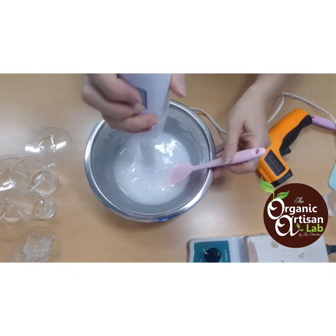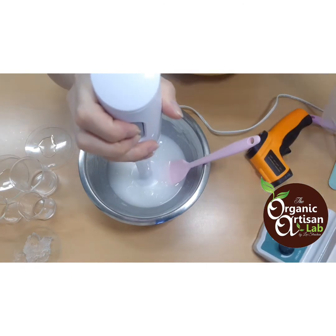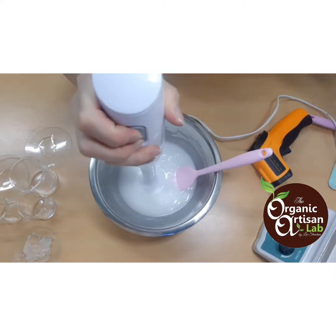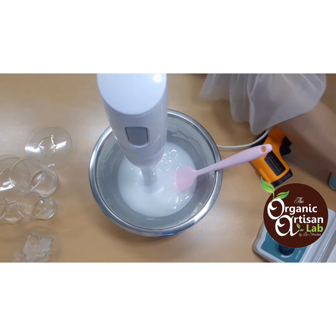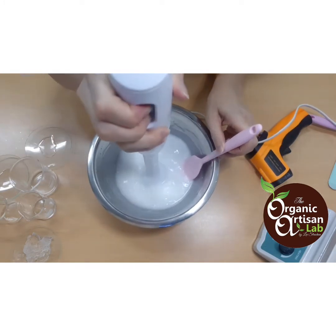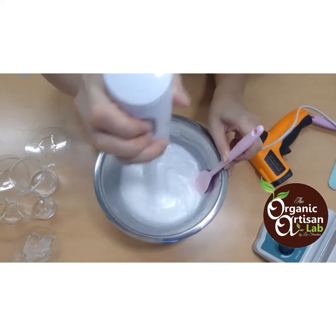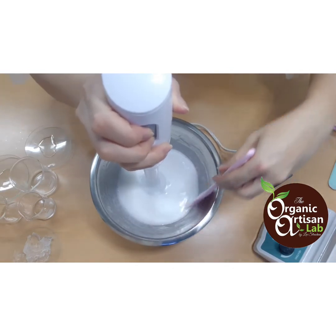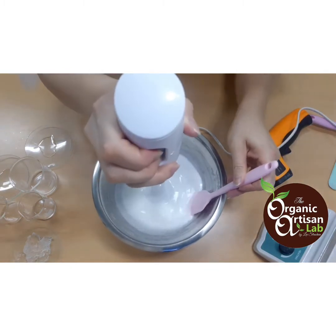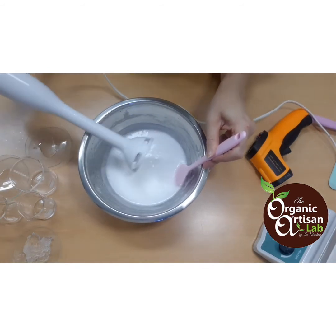We need to make sure the temperature of our cream solution is below 50 degrees Celsius before we add the other ingredients. There are heat-sensitive ingredients, and some that are not quite as heat-sensitive. So we'll start adding some of the ingredients now.